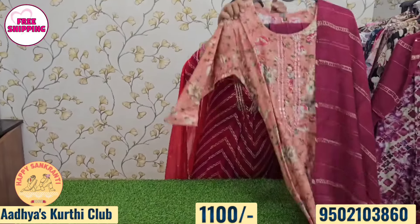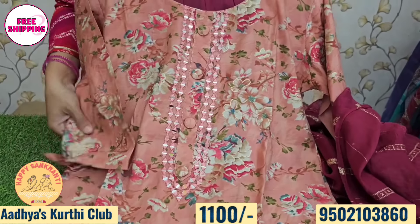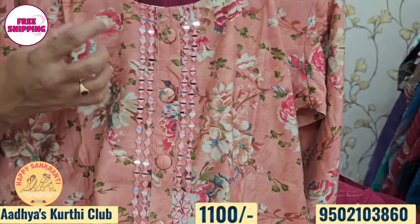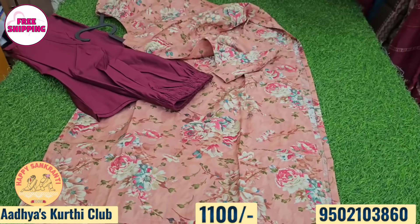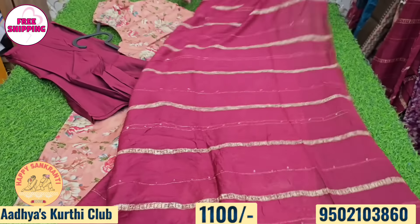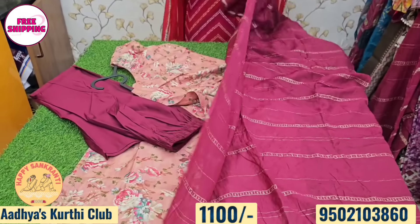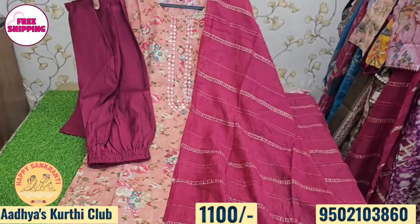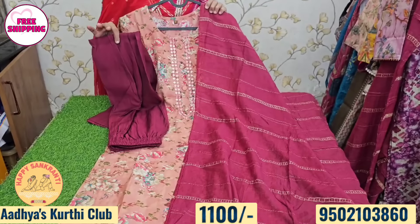Next, we have a peach and maroon color combination with a floral print, dark peach color, and real mirror work. The bottom is silk fabric in maroon color. The price is just 1,100 rupees. Great quality, M to XXL sizes available.